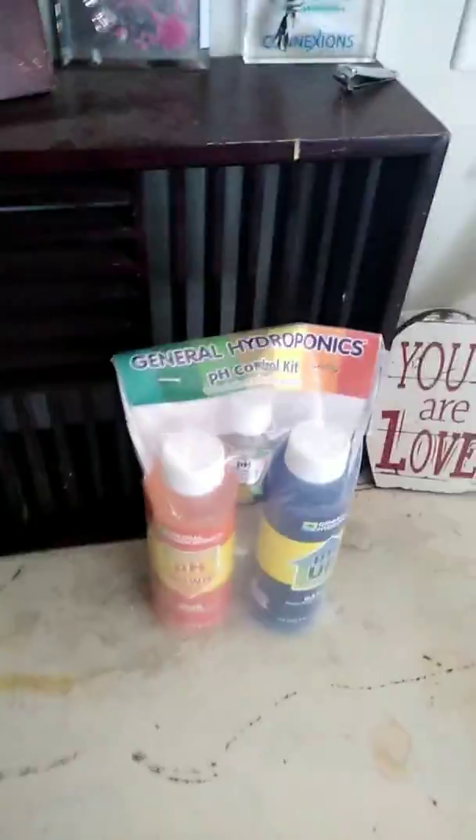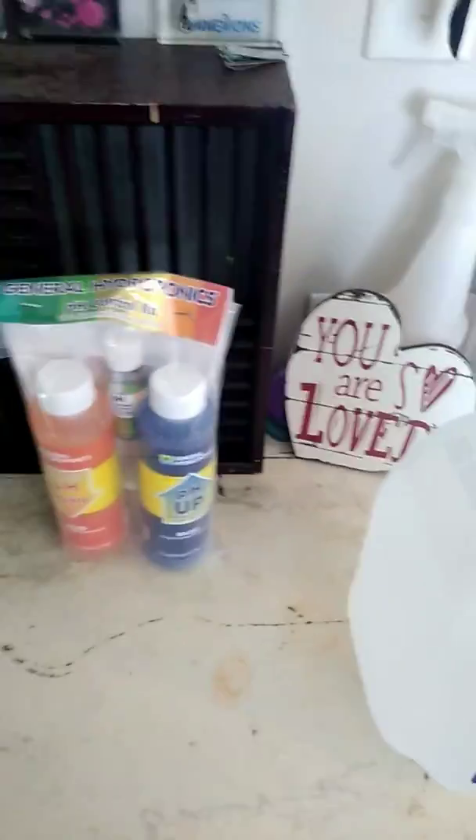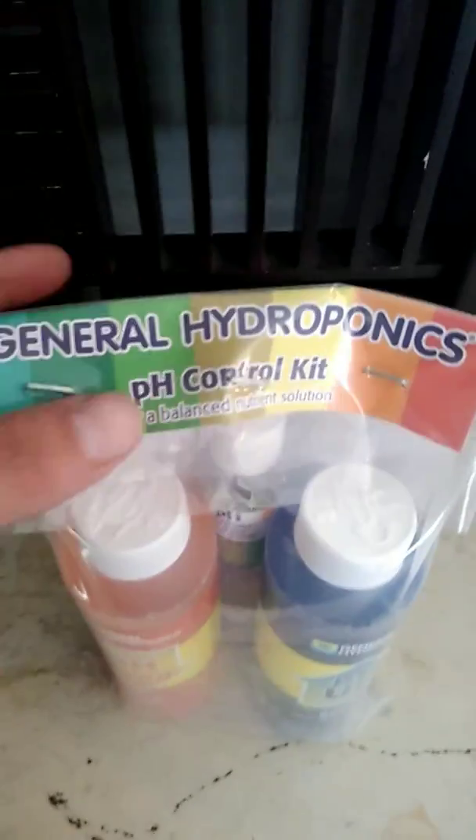What is up YouTube? SmokelahomaGrows here and I just wanted to show you guys what I use to pH my water. I bought this at the local grow shop — it's just a General Hydroponics pH control kit and it's really awesome.